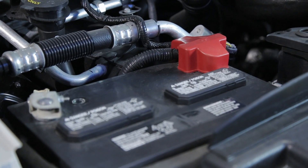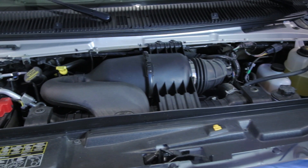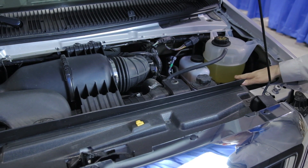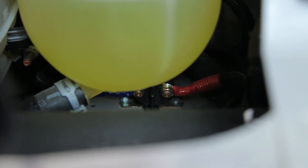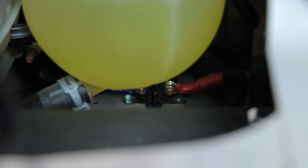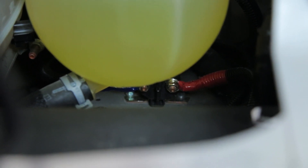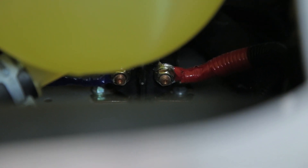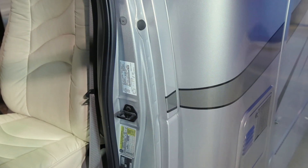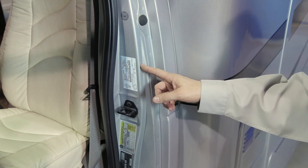This is your engine starting battery, which is separated from the auxiliary battery by a separator down on the driver wheel well. This battery separator allows the alternator to charge both the engine starting battery and the auxiliary batteries when you're driving down the road. This is a smart solenoid. The smart solenoid will first charge the engine starting battery and then supply power to the auxiliary batteries for charging. Important labeling for your Ford Pursuit is located on the driver pillar.